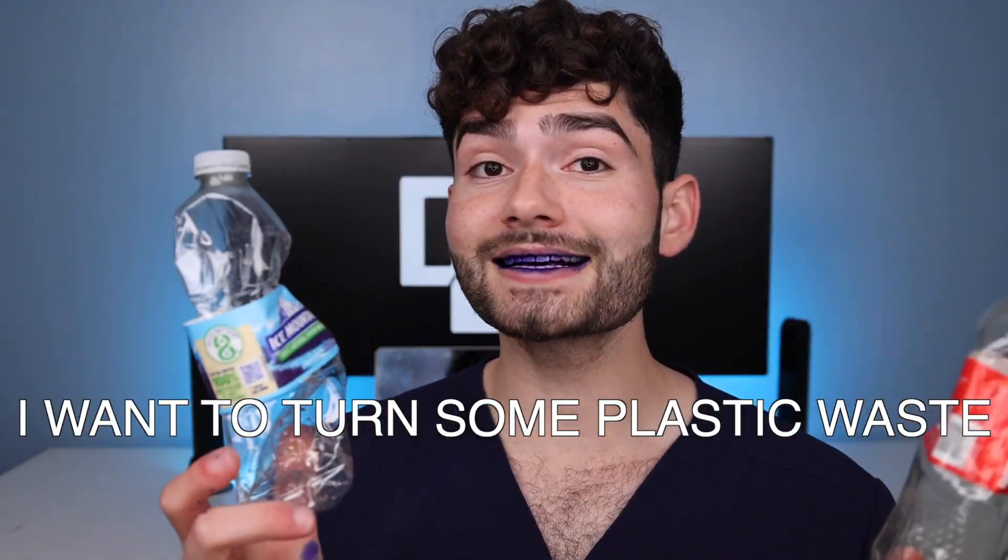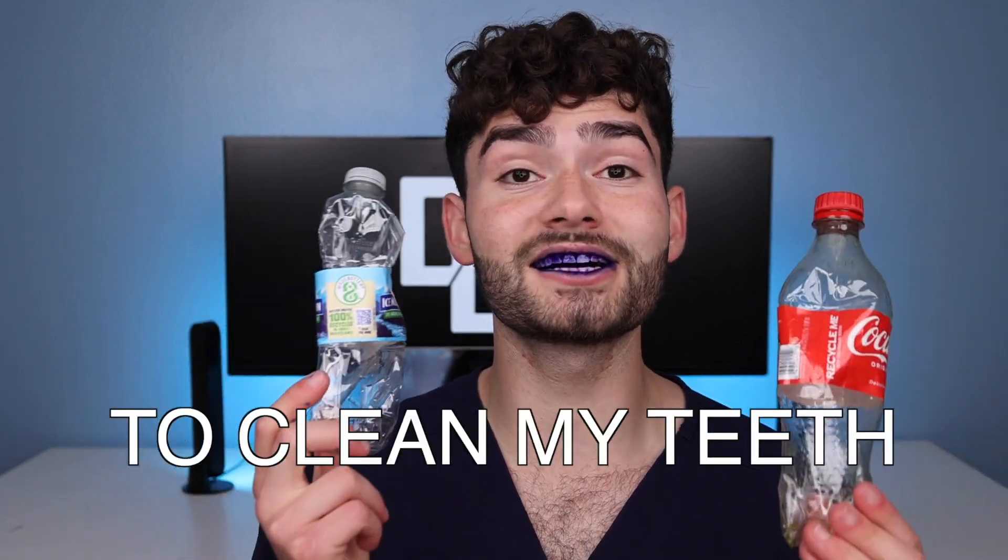I want to turn some plastic waste into a recycled toothbrush to clean my teeth and the ocean. So I teamed up with Team Seize. Our mission is to raise 30 million dollars to clean 30 million pounds of plastic out of the ocean — and we want to do it before the end of the year, so there's no time to waste.